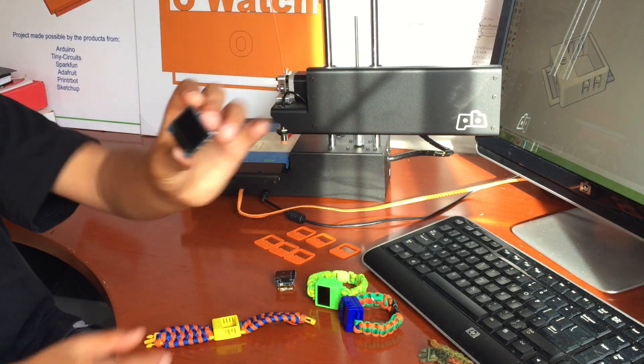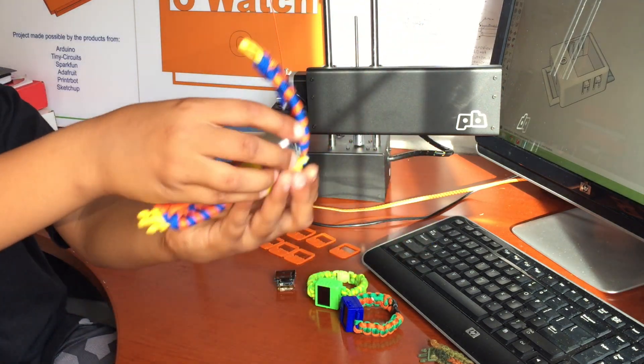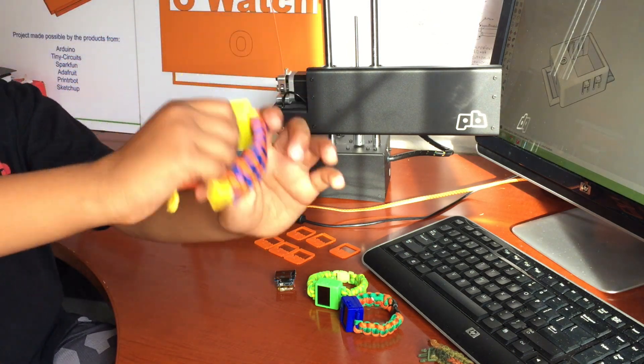The O-Watch is made using an Arduino compatible board made by our partner TinyCircuits. Arduino is an awesome platform for kids like me to get started with programming.